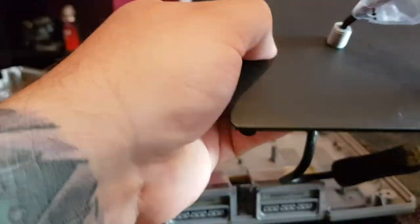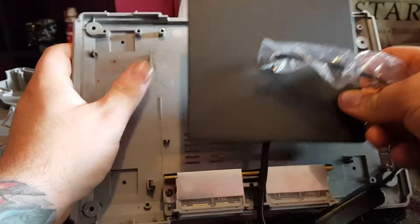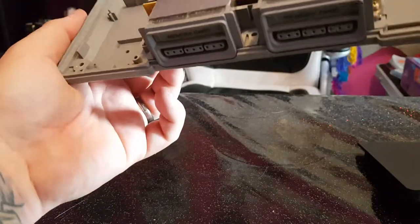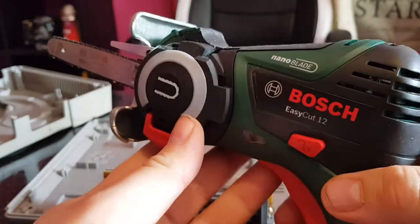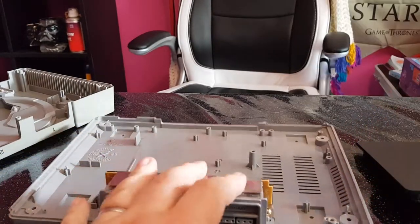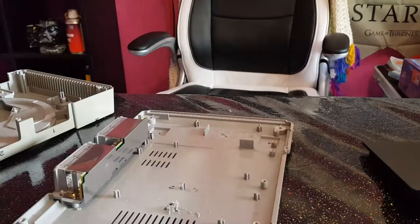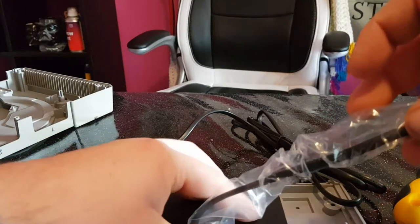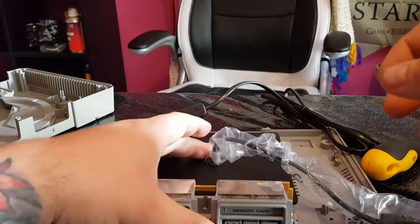Luckily the base fits almost perfectly in the space it needs. I just need to cut down this bit of flashing here, which is not necessary for holding the machine together, and that should work perfectly. I understand not everybody's going to have a miniature chainsaw at home — this is the Bosch EasyCut 12, I got this for Christmas, but any sharp blade should be able to do this. Beautiful. So now the base will sit virtually flat, directly central. I could not have picked a more perfect lamp if I tried.